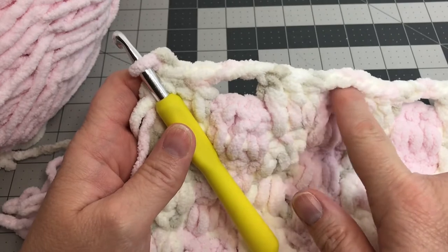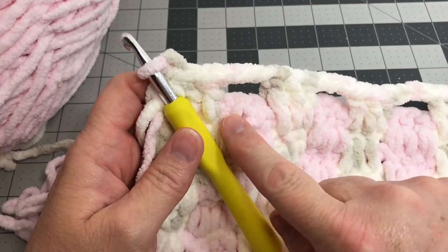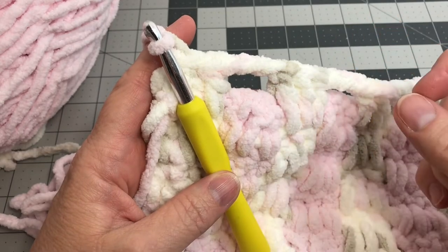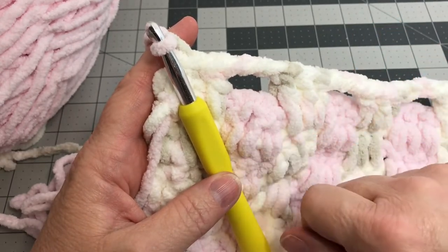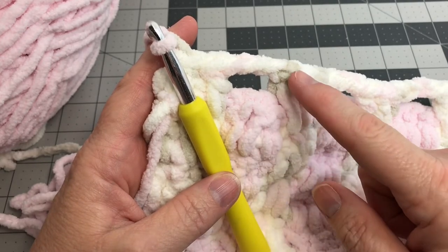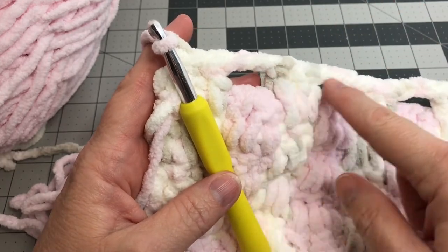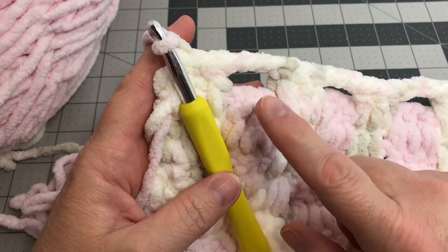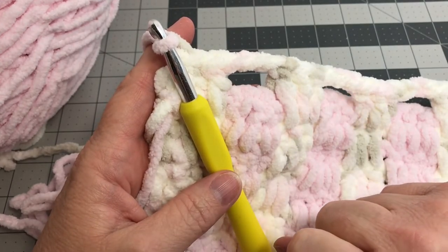Continue on with your blanket and I'll show you how to fasten off at the end, finishing your final row so it hides those chain three spaces. There's a watch later button at the bottom of the screen where you can save this video to your watch list. Don't forget to like and subscribe.